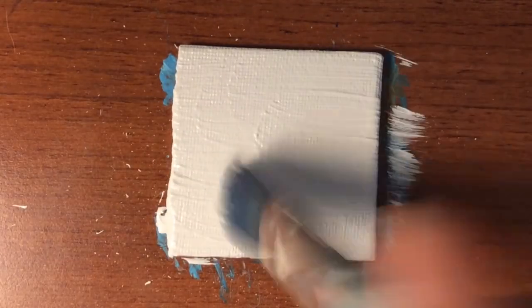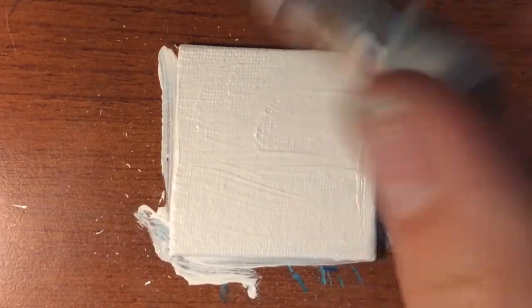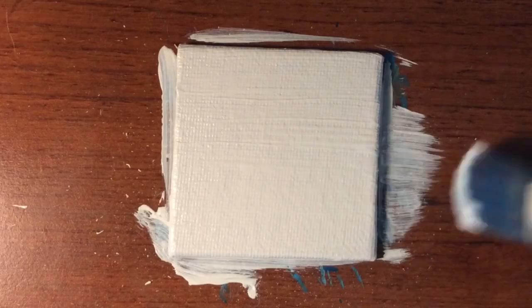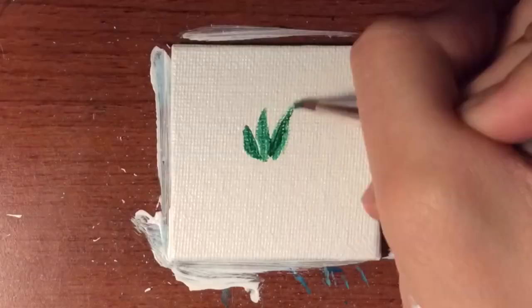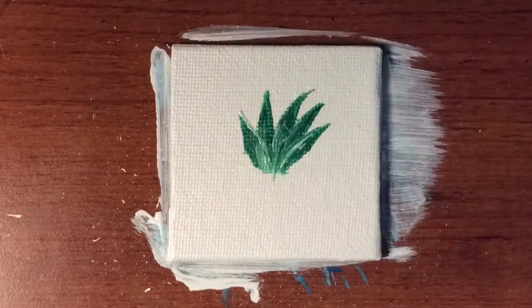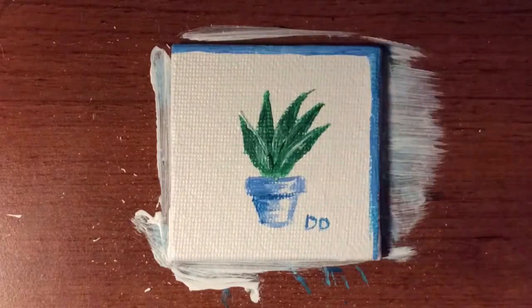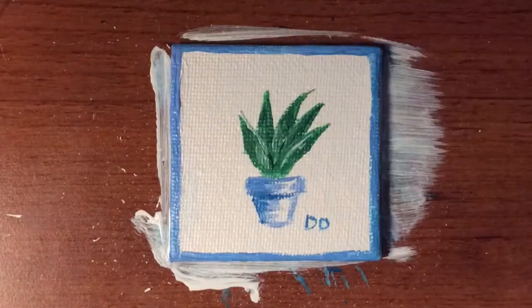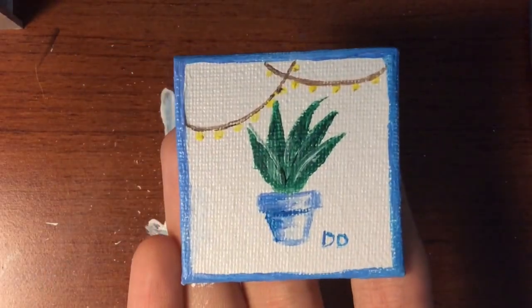Here's painting number 14. I was on Instagram just taking a break, scrolling through my feed, and I saw a cute little plant — I know it's really random, but I decided to draw a plant for this one. So I drew the plant in a nice little pot. I thought it looked pretty simple, but I decided to add a little bit more to the painting — a blue border and some lights.